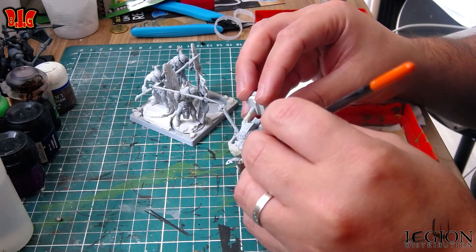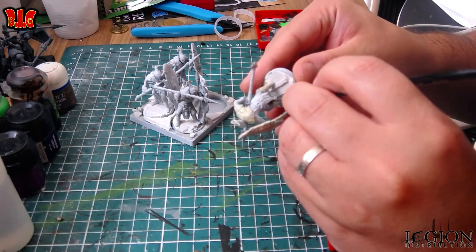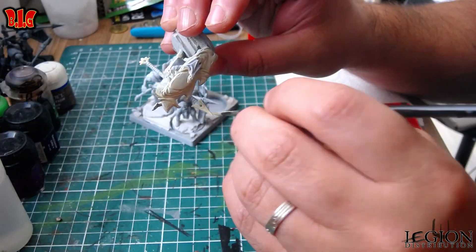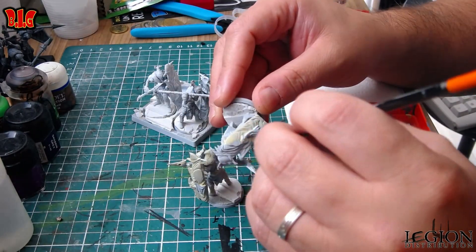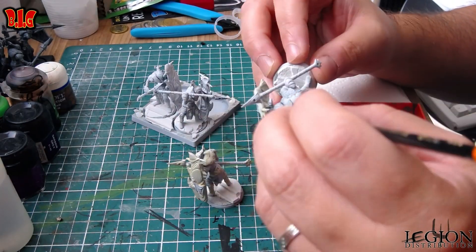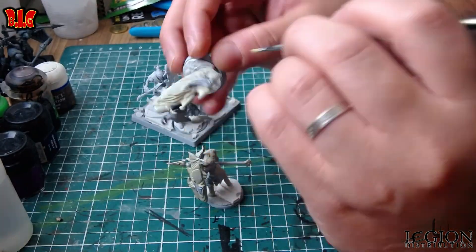Donc là je vais passer à une espèce de beige clair — je vais même pouvoir vous donner la référence, c'est du MIG 44 DGI, donc MIG 11. Donc après le beige, déjà je le fais partout. C'est la première chose à savoir quand on veut faire du speed painting : faire toutes les couleurs tous ensemble, sur toutes les figurines que vous peignez.